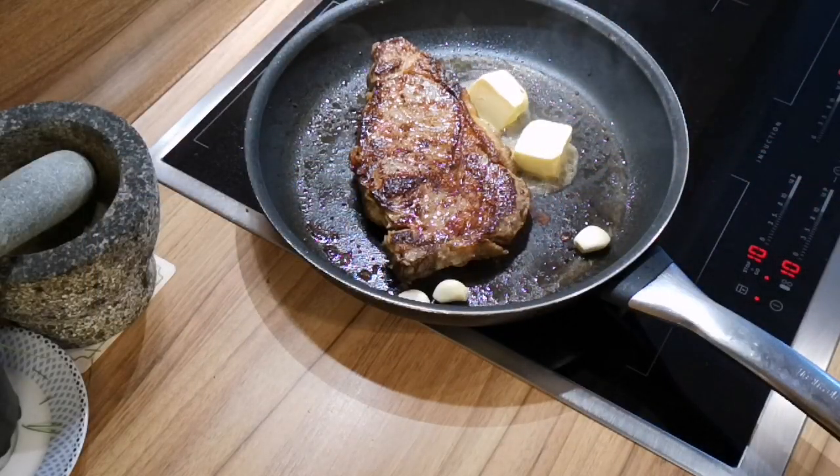When the bottom side is nice and roasted, you gently turn your steak around. You don't want to pierce or cut the steak because all the juices are gonna come out. When it's turned, grill it for like 30 seconds, then add some butter, garlic and thyme.